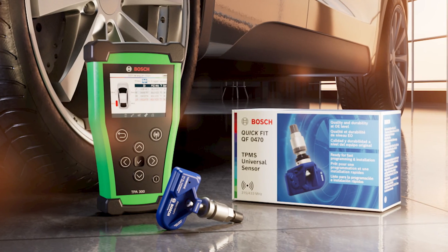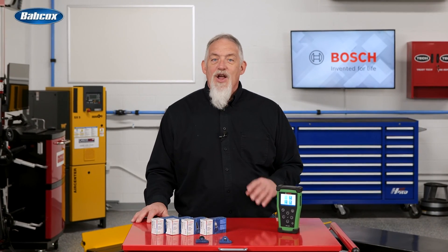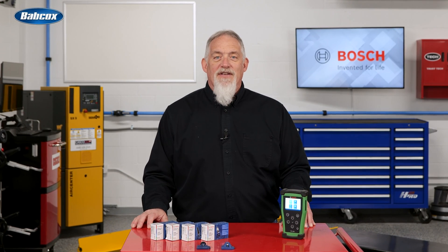When you look at the first TPMS tools from the early 2000s, they were nothing more than a way to poke a sensor and make it transmit so the position could be learned. Today's TPMS tools can do a lot more — they can perform diagnostics, program new sensors, and offer you the information you need to be productive.